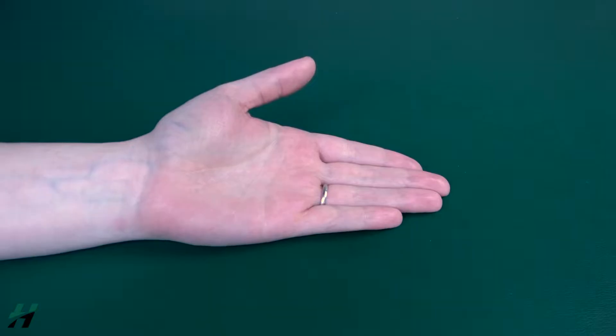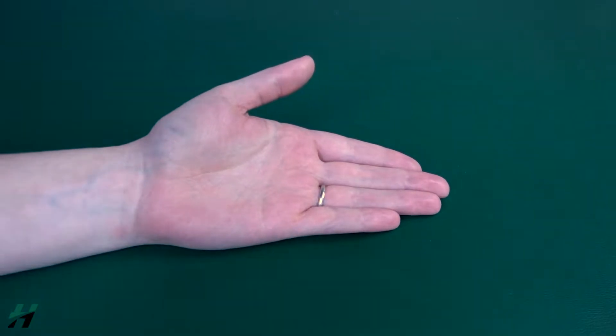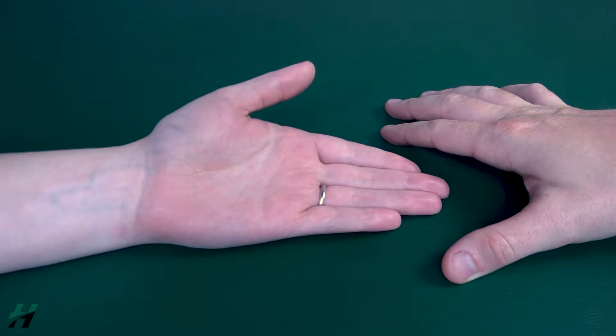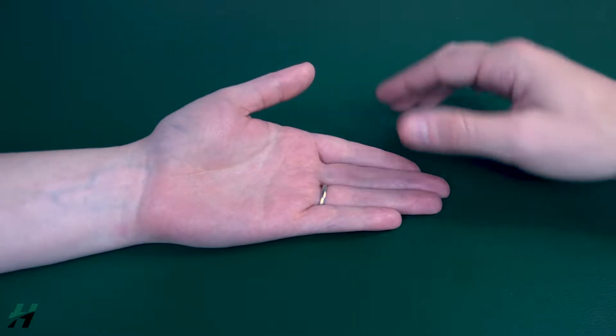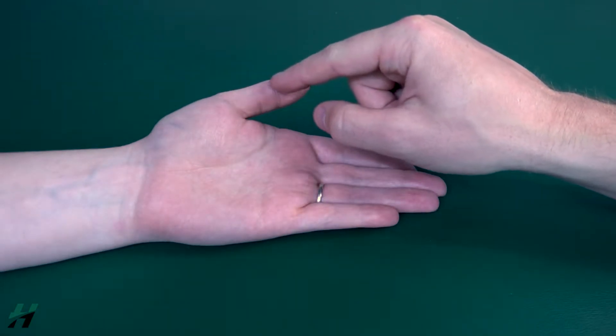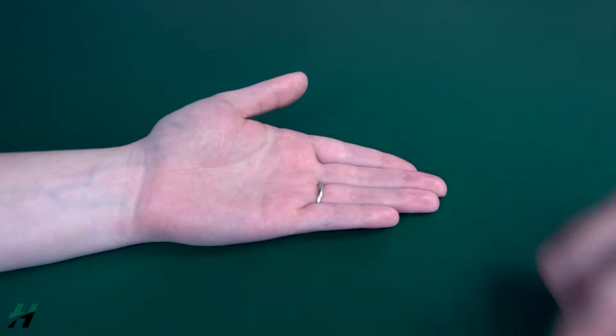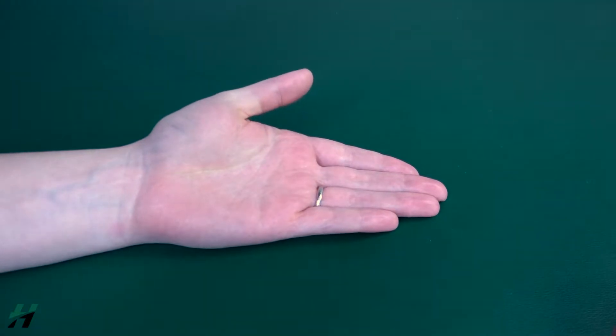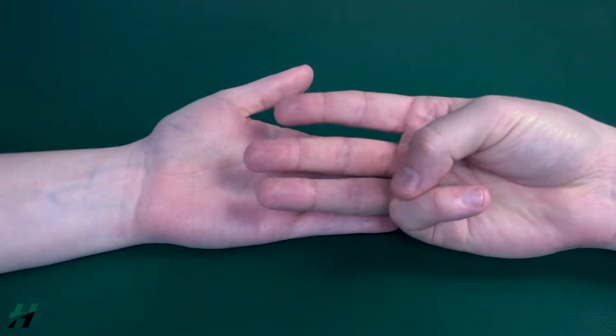Testing thumb MP flexion. The patient's hand will be in a supinated position resting on the table or flat surface. Have the patient bring their thumb all the way across their palm, keeping the distal portion of the thumb extended. Because Rachel is able to do that, I would grade her as a three.